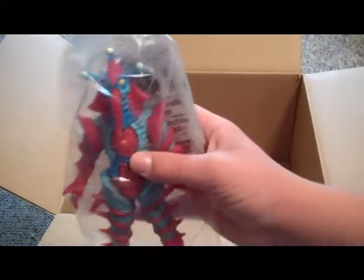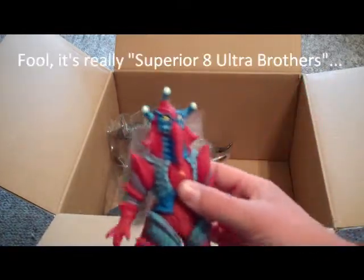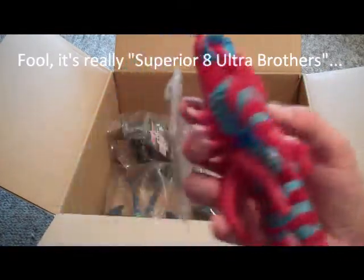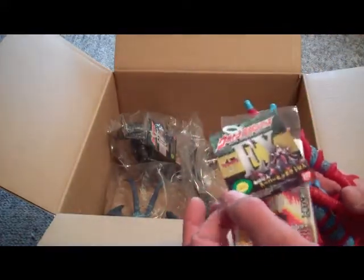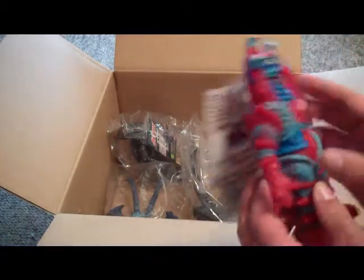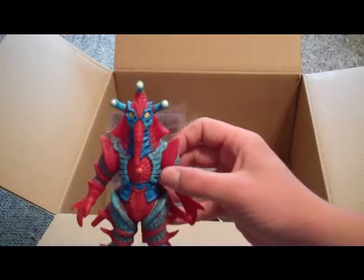We got some other goodies in here. Super Alien Hipparito from Ultraman Medias and the Ultra Brothers movie. He came with his tag and card too. I kind of went all out with the aliens this round, which is cool. I like that.